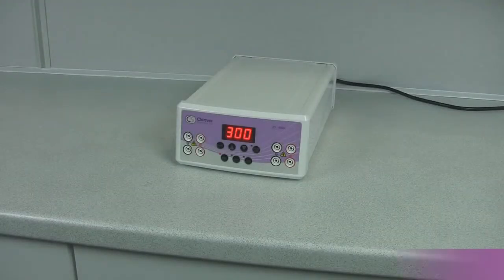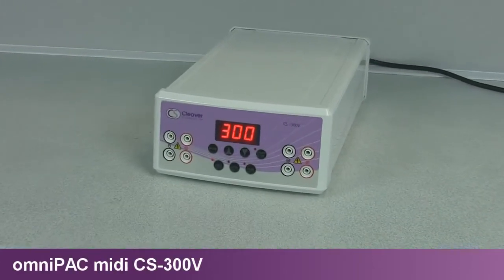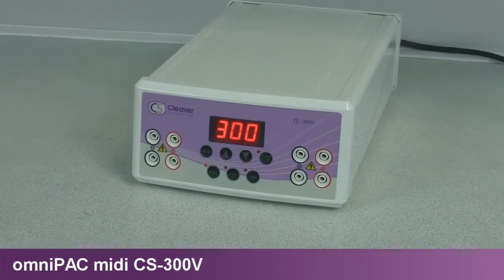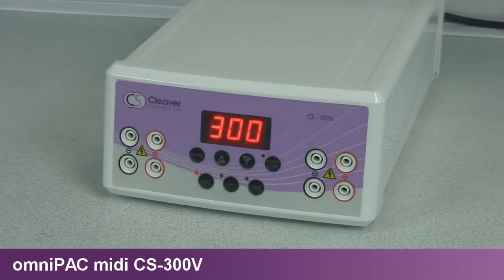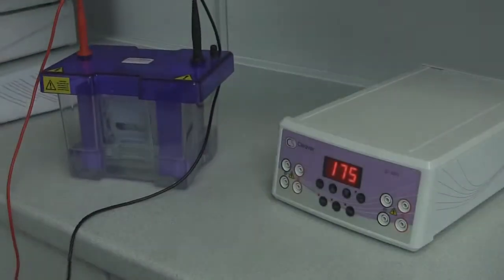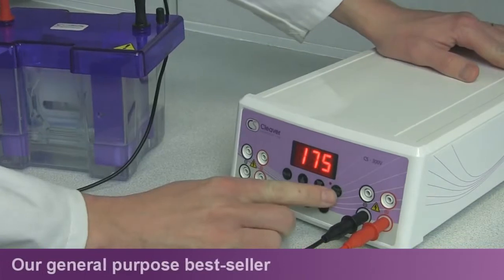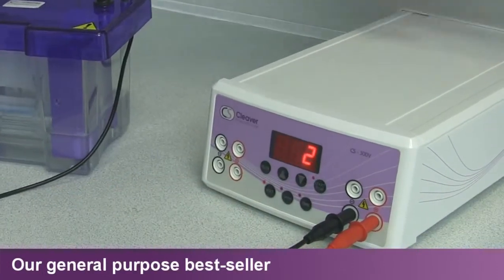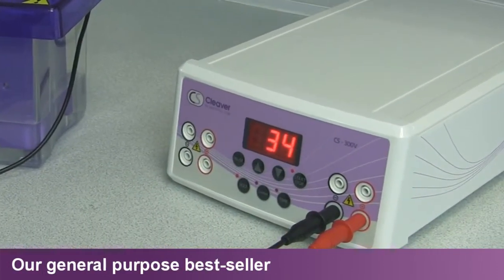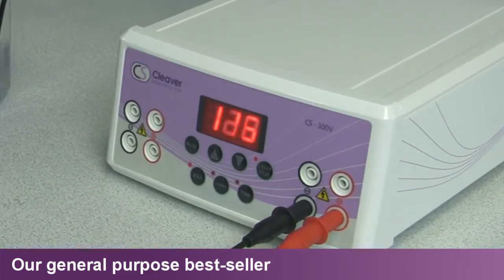With nearly twice the current and power of the market leader's equivalent unit, at 700mA and 150W, the CS300V offers a specification comparable to any MIDI power supply presently available on the market. The CS300V is ideal for use with all Cleaver Scientific horizontal and vertical systems, as well as specialist comet assay and clinical and high-throughput horizontal electrophoresis techniques.